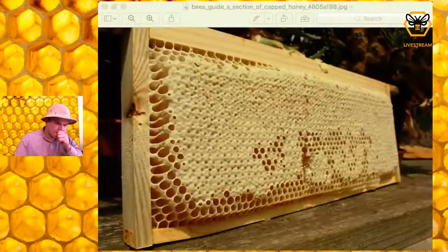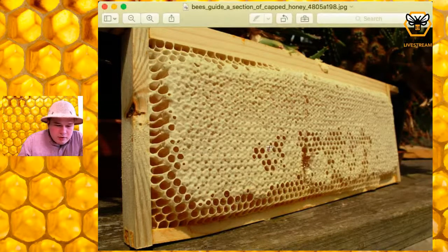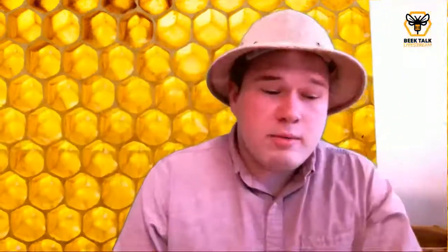I'm going to add a photo to the screen here. This is what capped honey looks like. There are a few cells that aren't capped — they don't have that white capping — but almost this entire frame is capped. There could be any number of reasons why a couple cells aren't capped, but if you average this whole frame, you have capped honey. That's what you're looking for — no pollen, no brood, none of that. That is the frame you want.